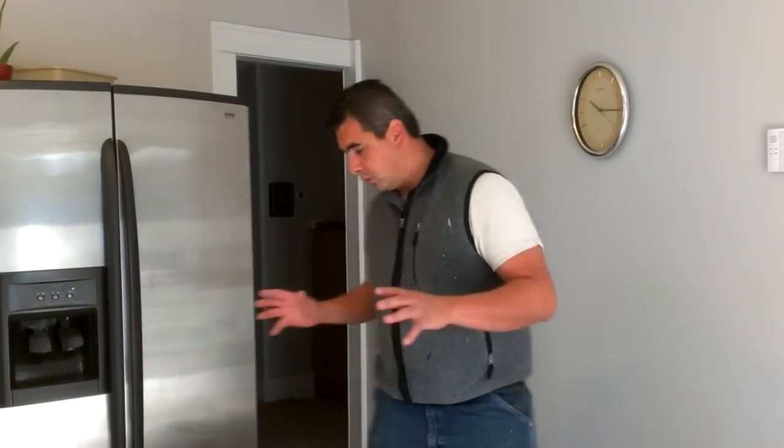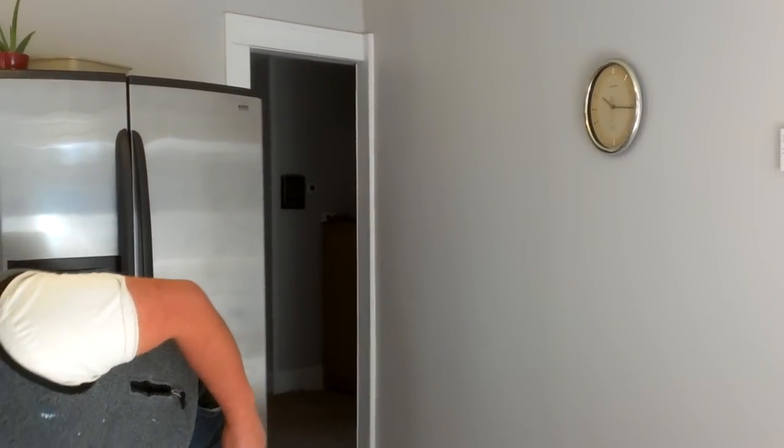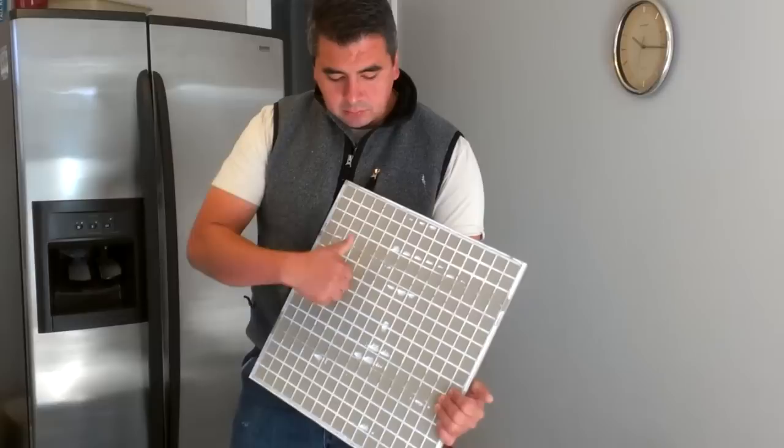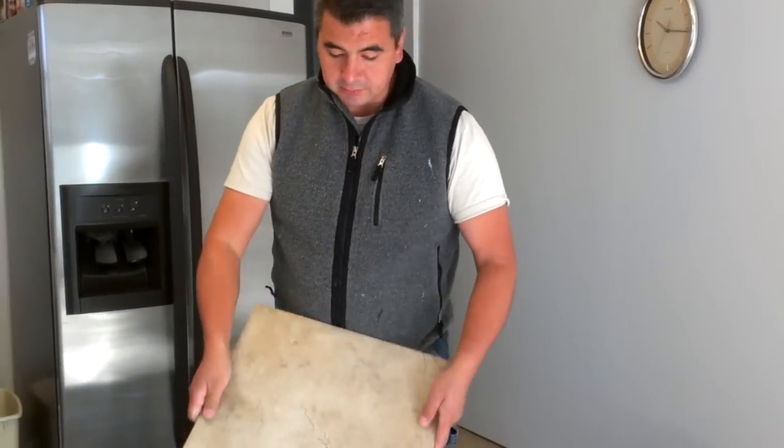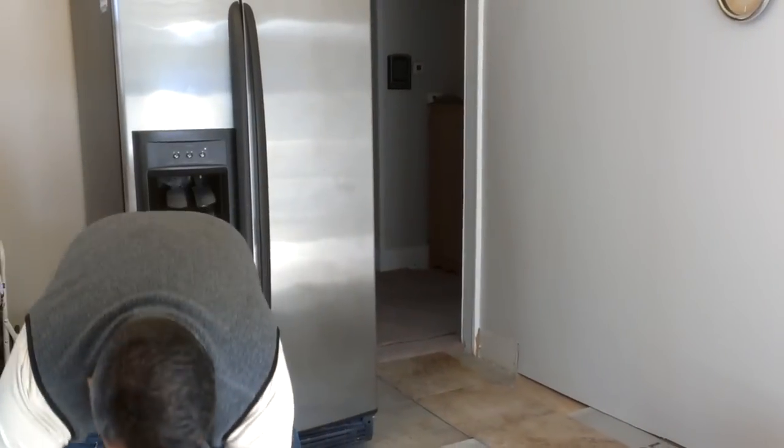Now we have to decide how to lay down the tile. In this case, I'm using a massive 18 by 18 inch tile from Lowe's — really nice porcelain. What you want to think about is how your area is most exposed. What parts of your kitchen, living room, sunroom, or whatever space are more exposed to view — that's where you need to start placing your bigger, full pieces.